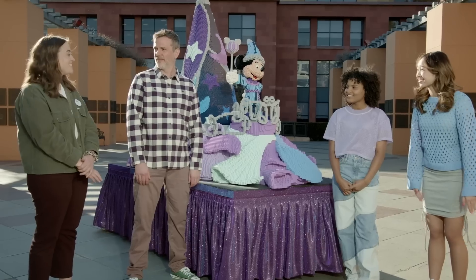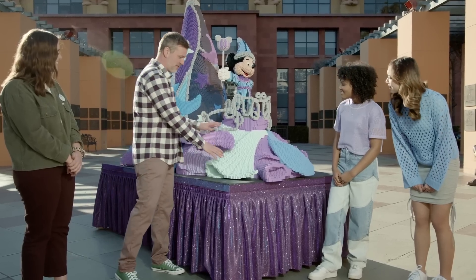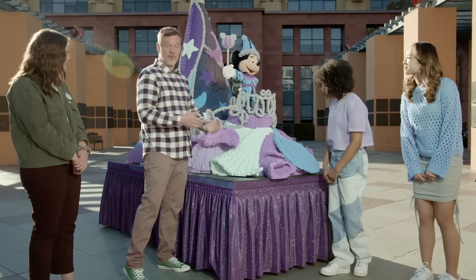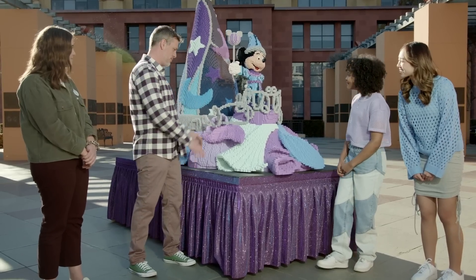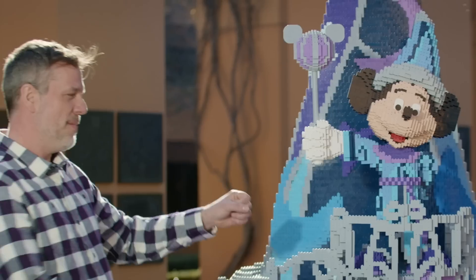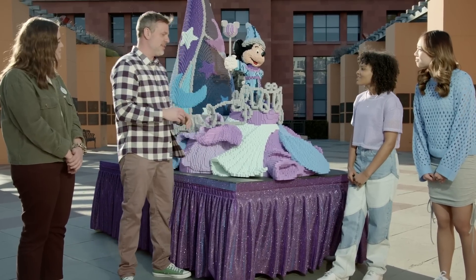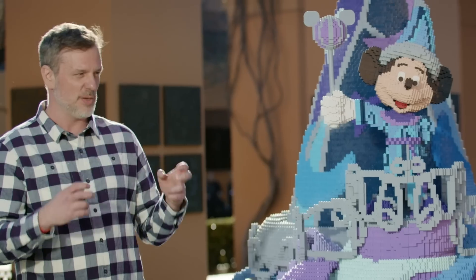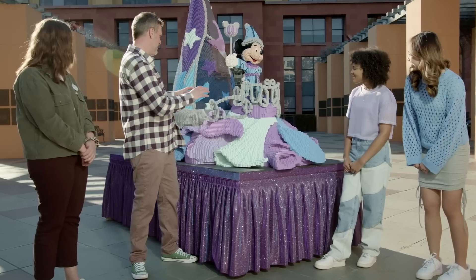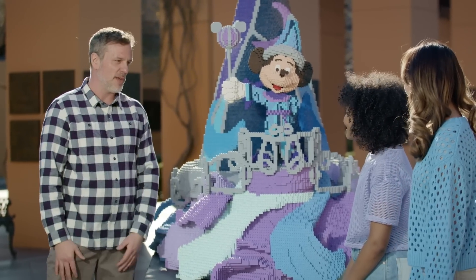And Katie, what is it like to see your float recreated with LEGO bricks? It is unreal. I never would have thought when we were creating this design that I would see it like this. I really like that there's a lot of fabric transitions, which are in the original float, and it translates really well into brick. You've got the iconic sorcerer's hat, you've got Mickey, and one thing we did to make this a unique design is we changed the color palette to more of the Disney 100 color palette, which is a beautiful, elegant mix of colors.